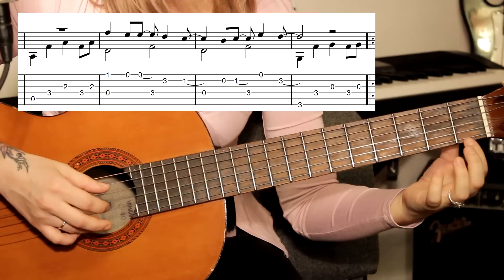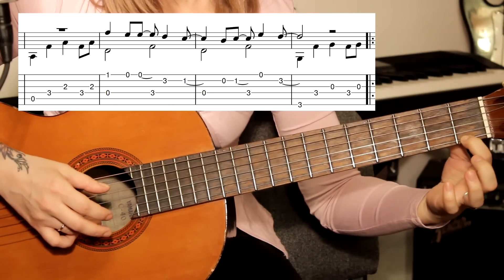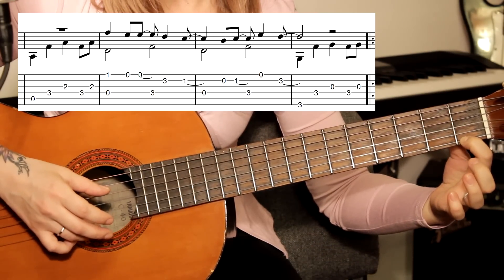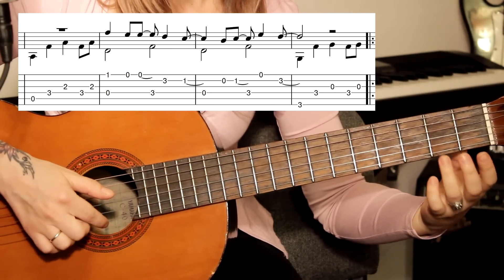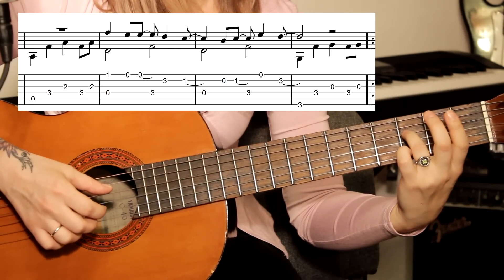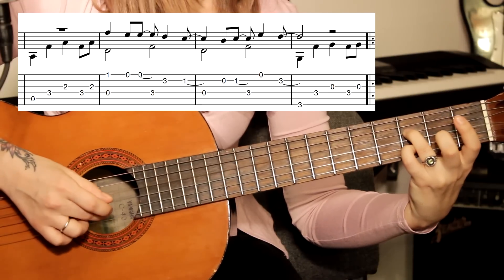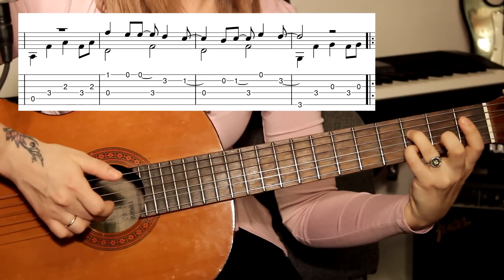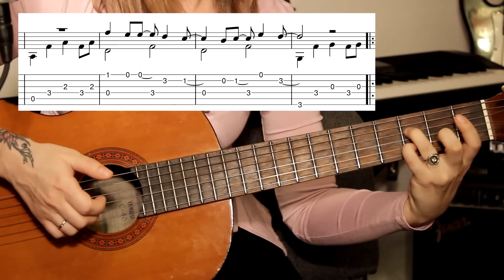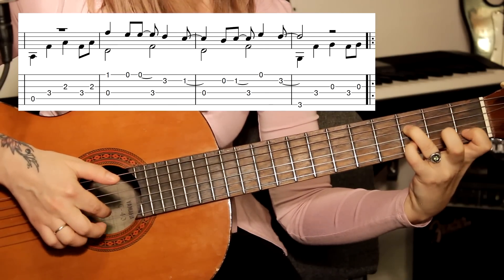Отпускаем. Зажимаем первый лад, первую струну. Играем вместе с открытой четвёртой, затем два раза открытая первая. Затем четвёртая на третьем ладу. Мизинец повторяем — подставляем на третий лад на вторую струну. Вторая струна, первый лад.